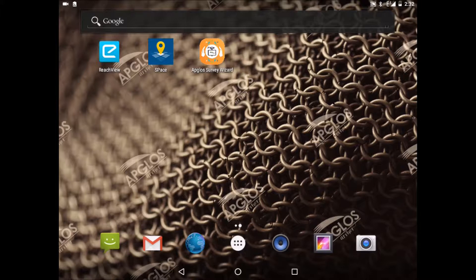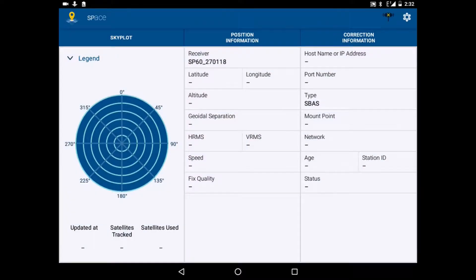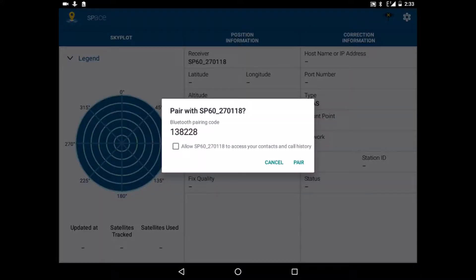Let's start the Trimble app Space. We have to wait. Here we see a nice screen. The receiver is the SB60 and we go to pair the device — Pair with SB60.